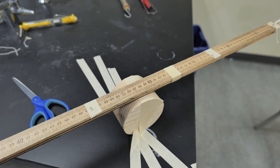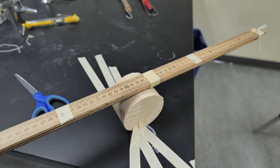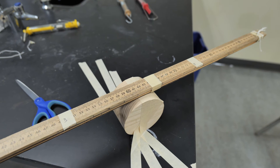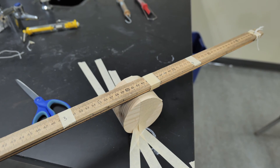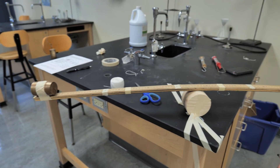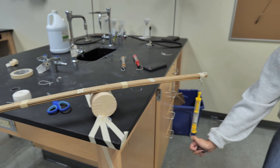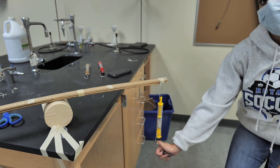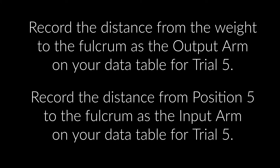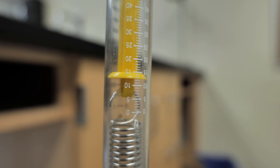For trial number five, we're going to set our fulcrum between positions three and four at about 62 and a half centimeters. I'd like you to estimate how much force you think is going to be required to lift the weight at this position. We have the weight at position one, our fulcrum set to between positions three and four at about 57 and a half centimeters, and we're pulling at position five. It looks like our force is at about 12 newtons, so you can record that for trial number five: about 12 newtons.